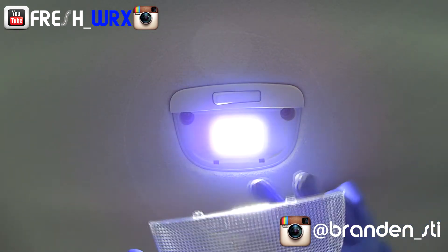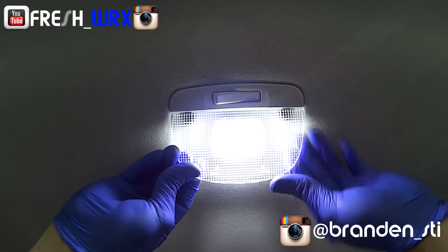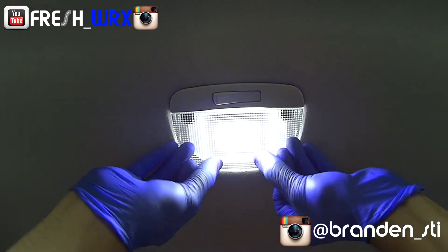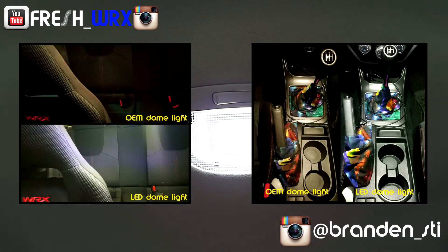Now let's put the lens back on — this is a reverse process. Insert these two tabs and then just clip it on and push. Such an easy install — the lights are just super bright, it looks great.